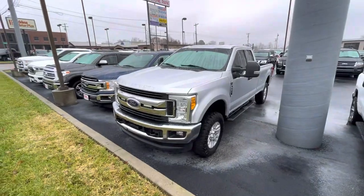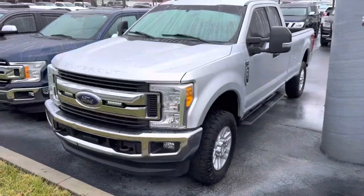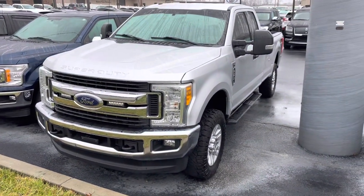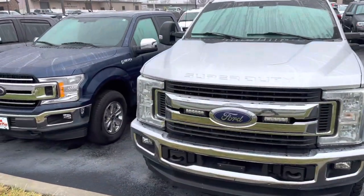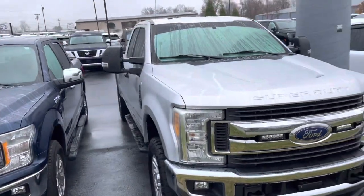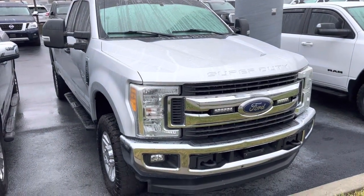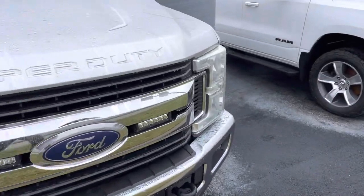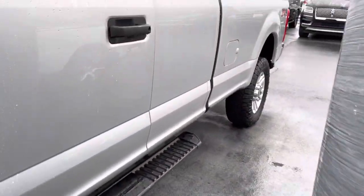We've got it parked right here on the road, right next to the highway, so if you hear some of that road noise as I do this video, that's why. I started to move it to get it in a space, but I thought you probably want to hear it start on a cold start in the morning. It's kind of hard to do while videoing, just me videoing, but let's see if I can do this for you.